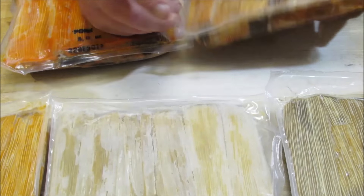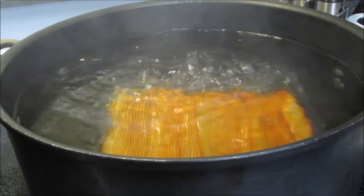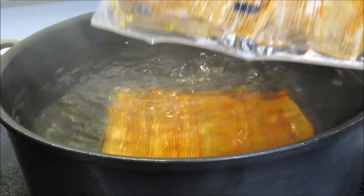It's just my daughter and myself eating tonight, so I'm just going to do one package of beef and one package of pork. I'm going to put these into a pot of boiling water, then reduce the heat to medium, cover, and let them simmer for 20 to 25 minutes.